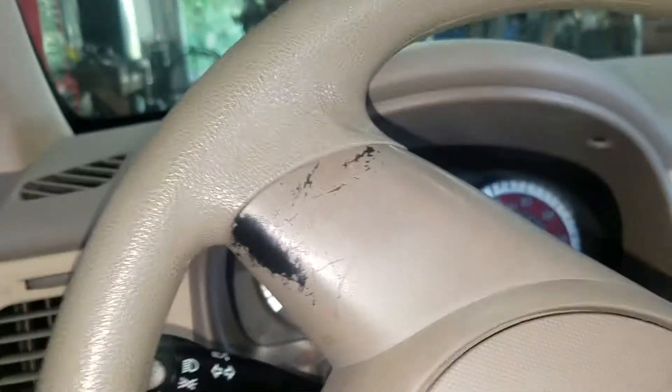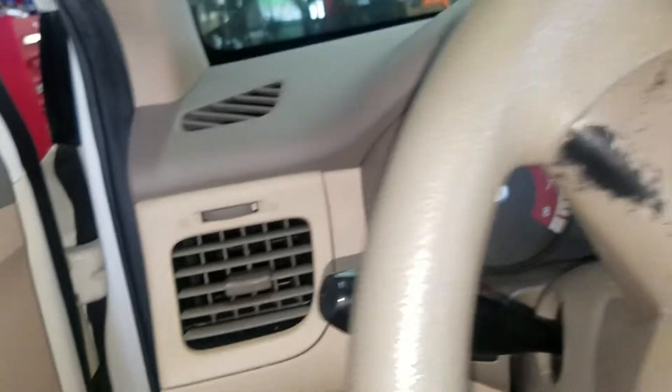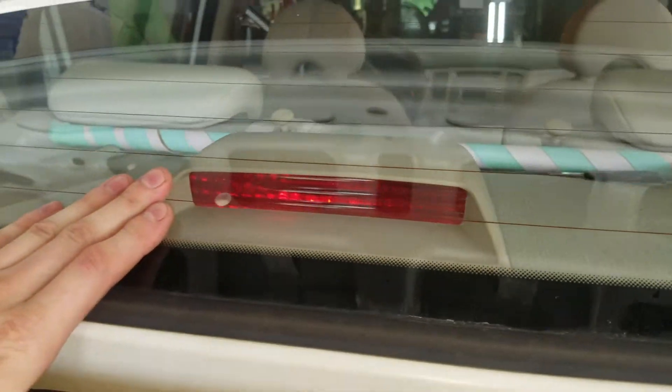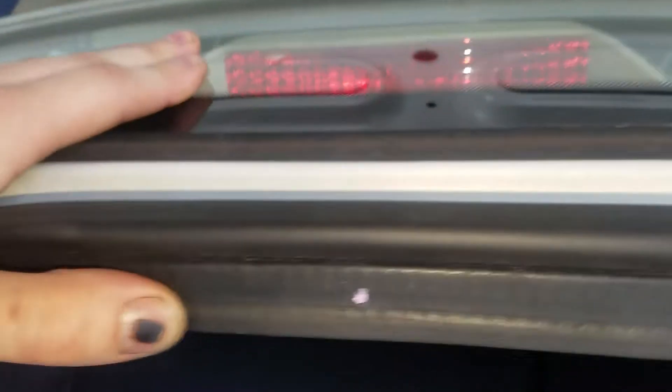I've got a 2011 Kia Rio here. I'm going to show you how to change the brake light bulbs. Pop the trunk to get to the third brake light, or what they sometimes call the center high mount brake light.